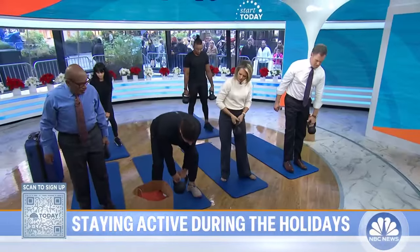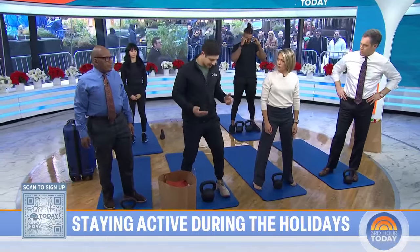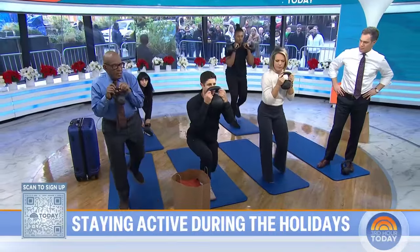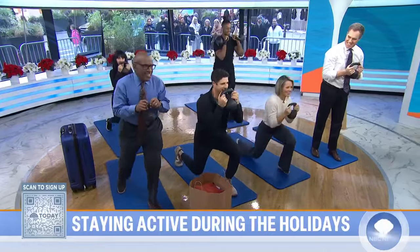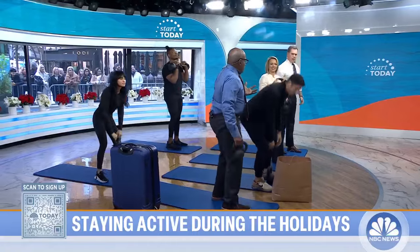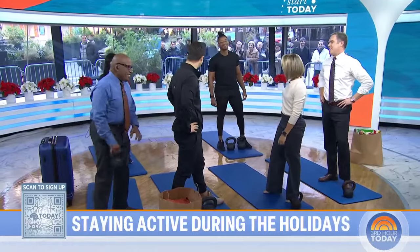Now the lower body exercise: alternating reverse lunges. This can be weighted or unweighted, but we're going to be going up and down stairs a lot through the holiday, carrying boxes. Go ahead, clean that weight up, and we're going to step back slowly and stand right back up — alternating sides. This is some great functional stuff that we can work into our daily routine. Thanks so much. Matt's wife Danielle and Tony, one of the master trainers at the club, are here helping us out too.